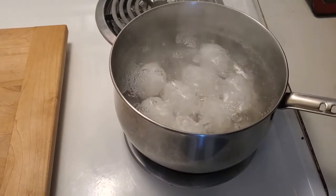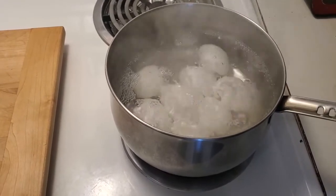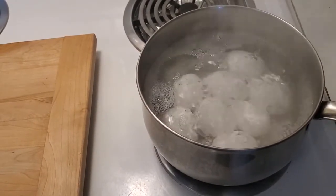So we're going to time it for about a minute and a half here. Now we're going to turn the element off and let them sit for another minute.